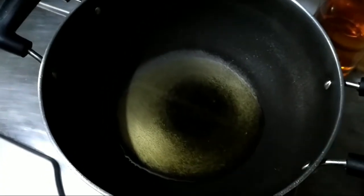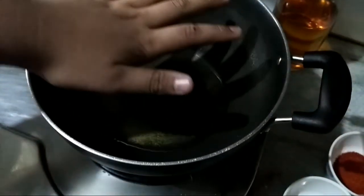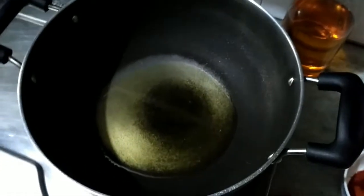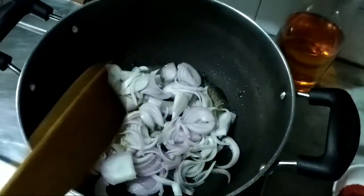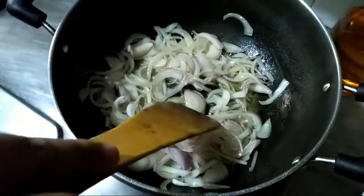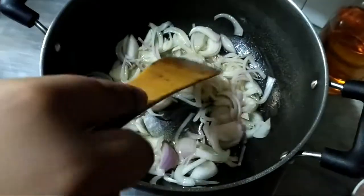I'm heating 2 tablespoons of oil. When the oil is heated up, we will put the onions first. Sauteing the onions — let them saute till they are golden brown.